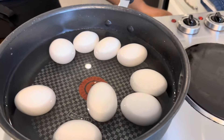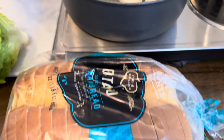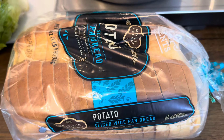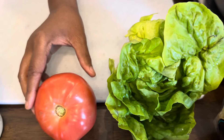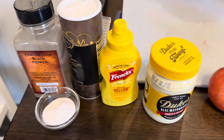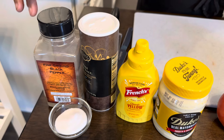The ingredients you're going to need: some boiled eggs, of course. We have some beautiful boiled eggs and some potato bread because we're going to turn this into a sandwich. I have some gorgeous butter lettuce, a nice beautiful tomato, and some mayonnaise. We have some mustard, salt and pepper, and a little bit of sugar.